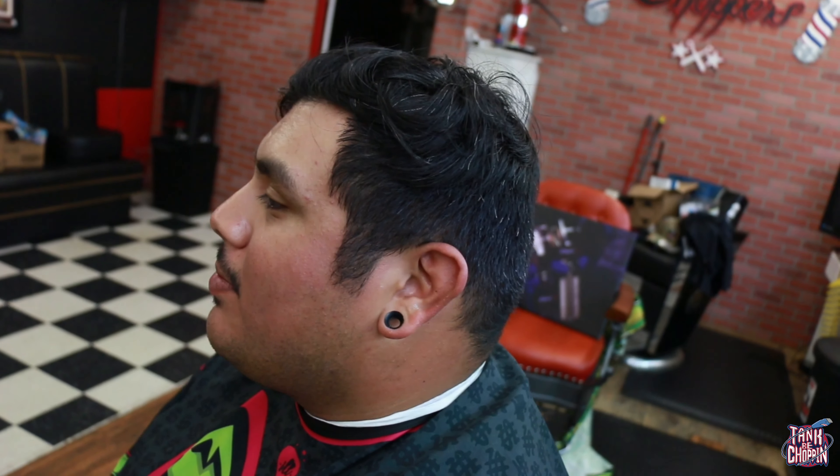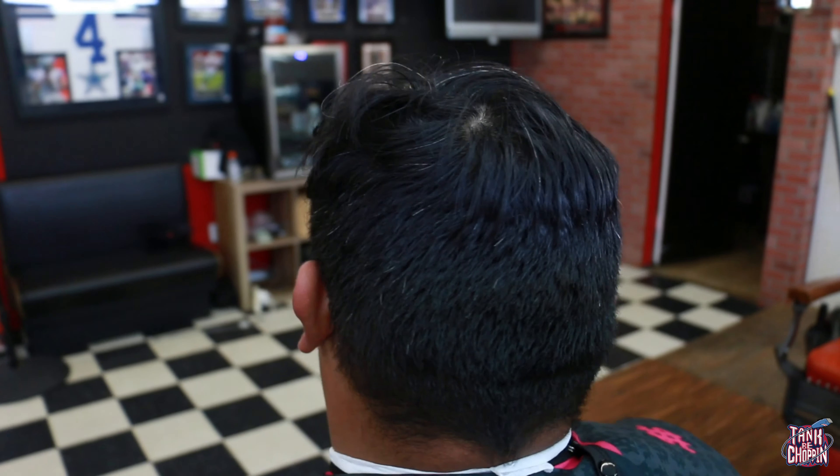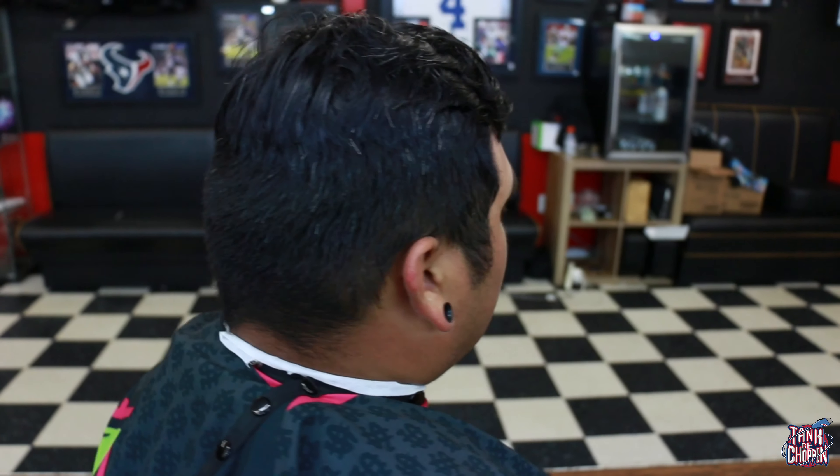What's the deal YouTube, it's your boy Tank B Chopping and I'm back with another haircut tutorial. We're going to cut all this hair off — he's had the comb over for a while, decided it was too hot and he's tired of it. So we're going to do a number six and a bald fade. Let's get it.